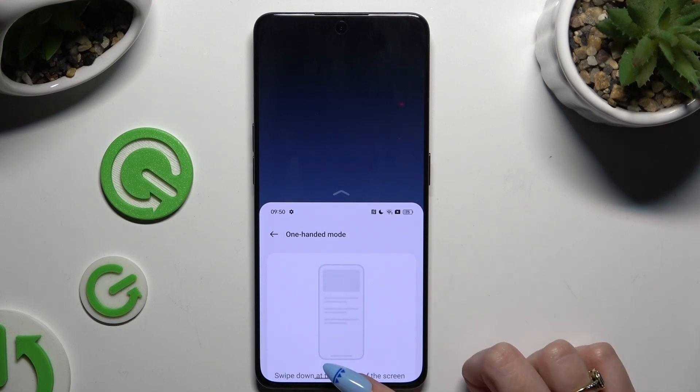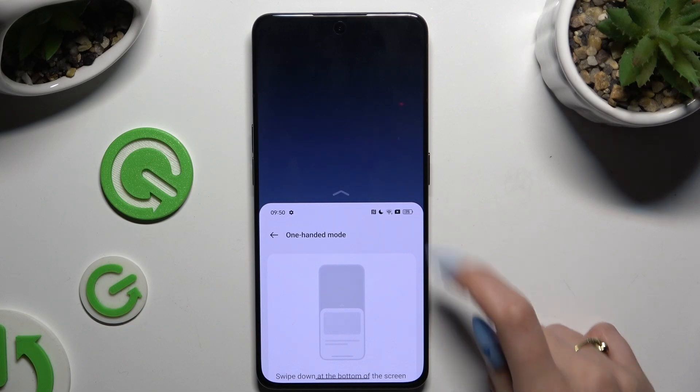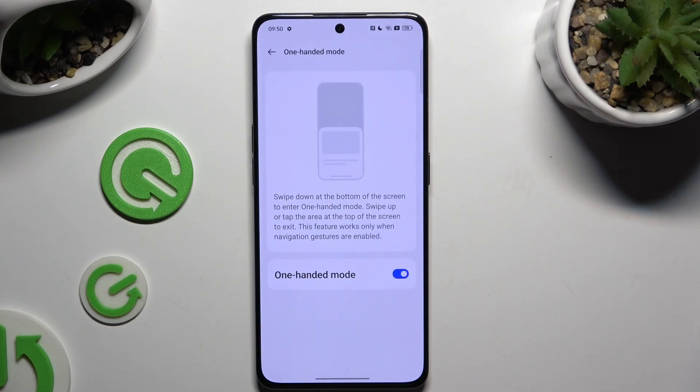In order to go back, swipe up or click on the area at the top. To disable one-handed mode completely, use the same toggle as before.